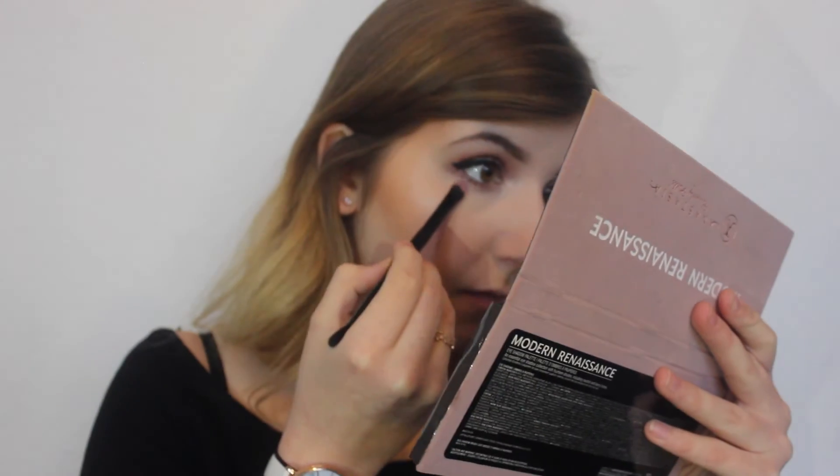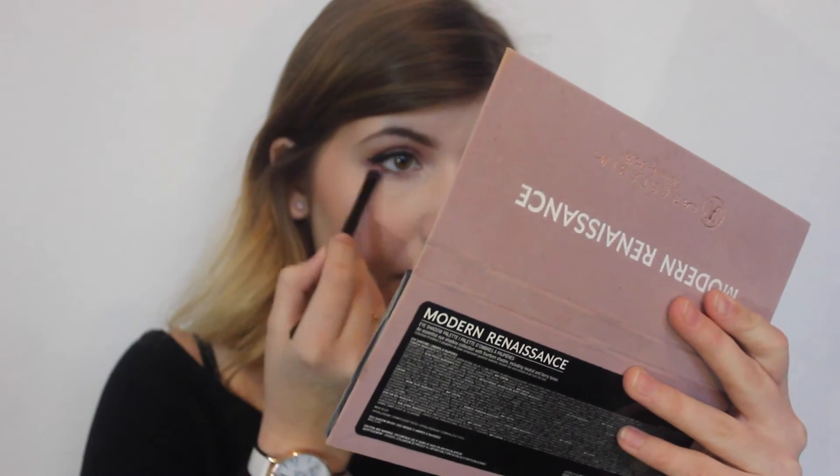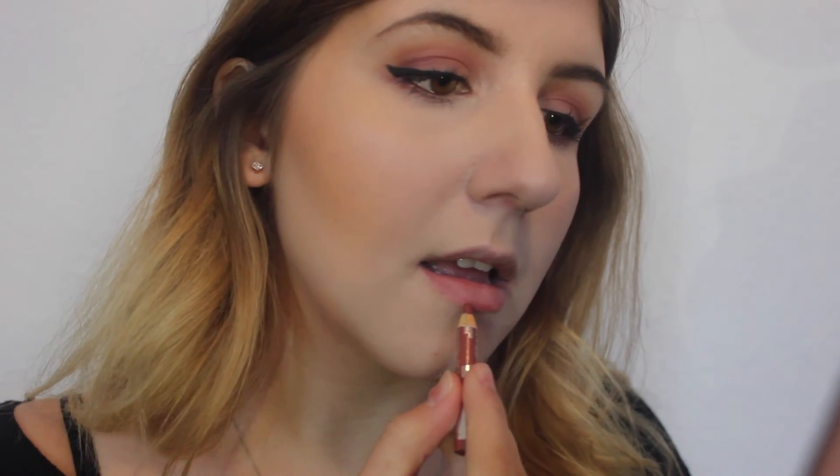Now I'm using that same highlighter to highlight the inner corners of my eyes. Then I'm going in with the colour Venetane Red — I think that's how you say it — underneath my eyes to smoke it out a little bit. Then I'm using this lip liner, but I honestly don't even know what it's called or where it's from — it's so tiny and old. Then to top it all off, I'm going in with my NYX Soft Matte Lip Cream in the colour London.